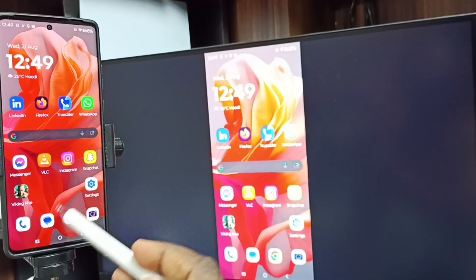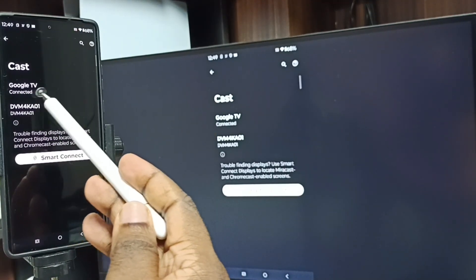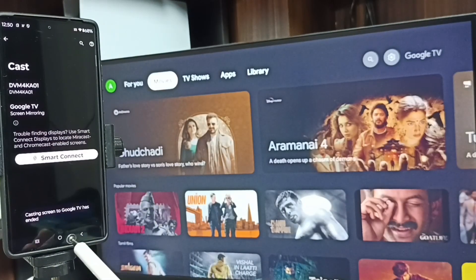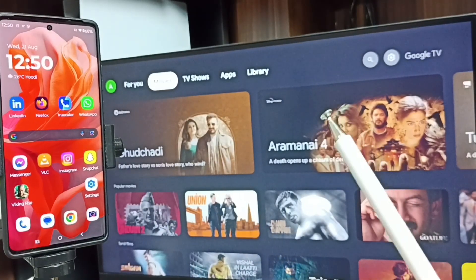Next, I will show you how to stop this mirroring. Again, go to Settings, go to Cast, and tap on Disconnect at the TV name. Tap on Disconnect — done. So this is how we can do screen mirroring. I hope you enjoyed this video. Please subscribe to this channel, and please like and share the video.